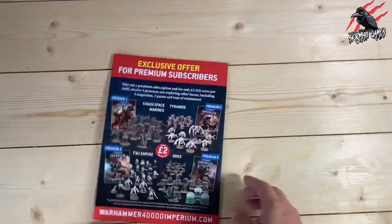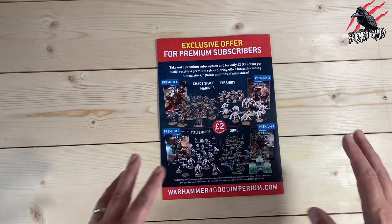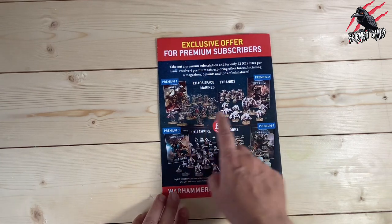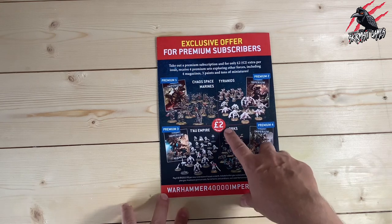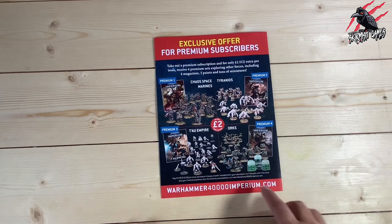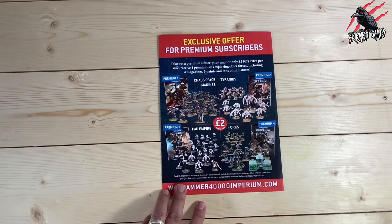There's also a way to get extra models by going for the premium subscription, which is an extra £2 per issue. Usually the magazine is £8.99, so that's £10.99 per issue on premium. Over time you're going to get additional miniatures: Chaos Space Marines, Tyranids, Tau Empire, and Orcs. So if you're interested in collecting those, that's a good way to do it. I've gone for the premium subscription — for Kill Team I think it's going to be good because we get some models for the Tau Empire, Chaos Space Marines, and Tyranids. You can never have too many Orcs. I'm hoping these will work in Kill Team with the new rules.